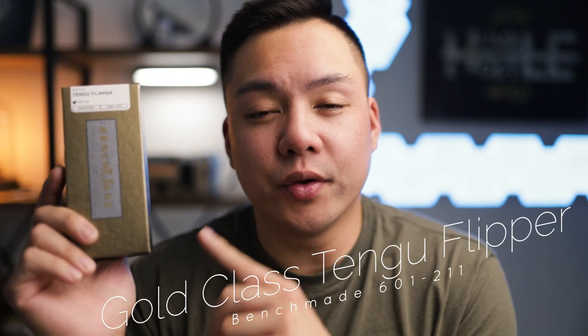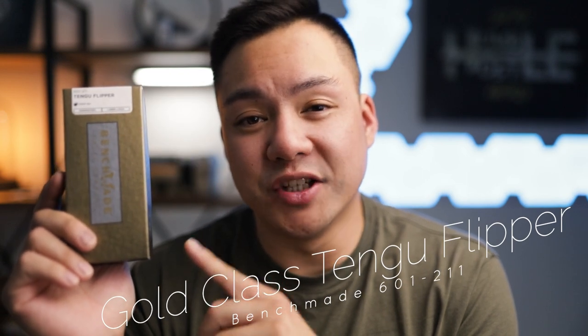Let's go ahead and jump into today's video. We are taking a look at the brand new Gold Class Tengu flipper from Benchmade. This is one of the most anticipated knives of 2021 from Benchmade — it was on my list. I was watching the Benchmade announcement video when they dropped this thing and I was just in complete awe, and you guys will see here in just a moment why this thing looks so crazy.